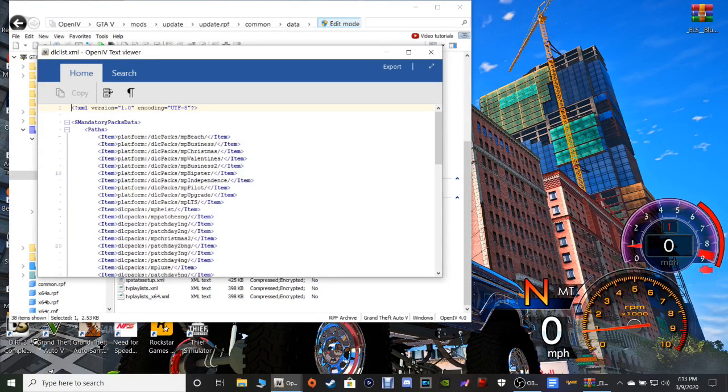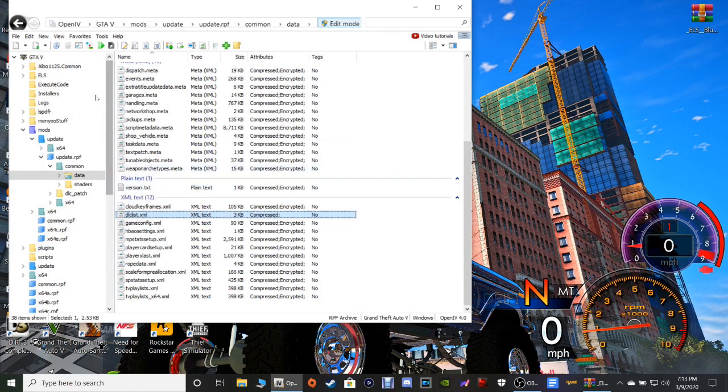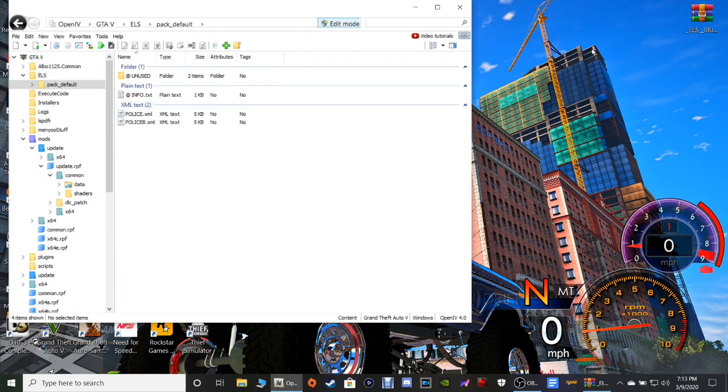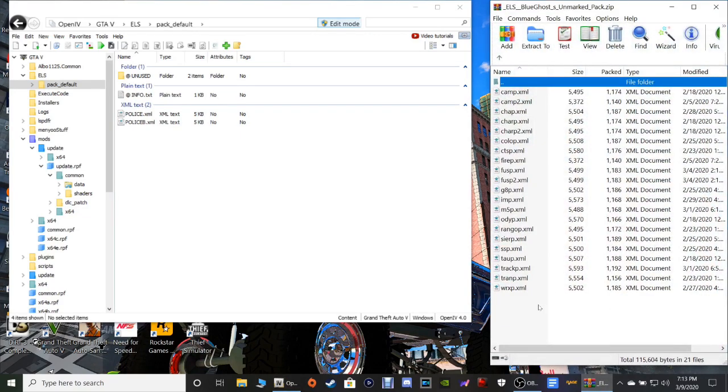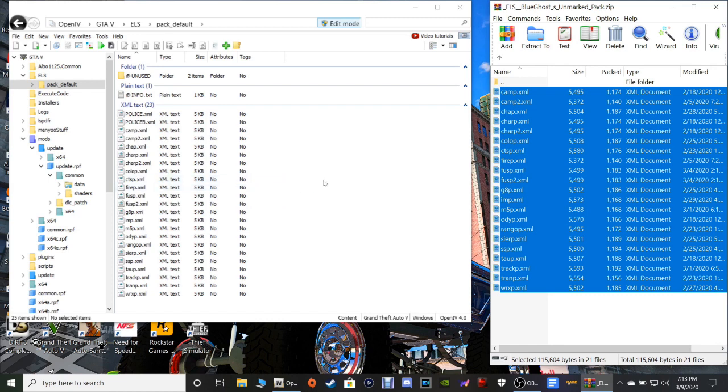If you want to double-check it, you can double-click that DLC list, go down, and you will see it right there. Now what we want to do is navigate to our XML files. So go into your OpenIV again, go to ELS, and then Pack Default. You're going to pull that WinRAR back up that we had minimized, grab every single one of these files right here, bring them over in here, and 3, 2, 1, drop — just like that. They're all in. You have to have those XML files — they tell your lights how to rotate, how to behave, how to flash, when to flash, how fast to flash. If you don't install those, your lights are just going to be on but they won't be turning or flashing.